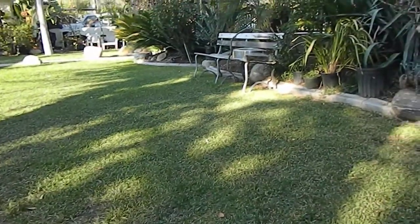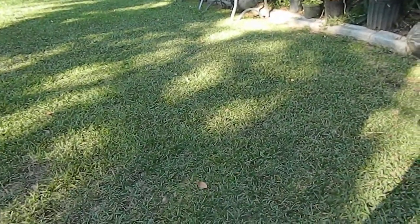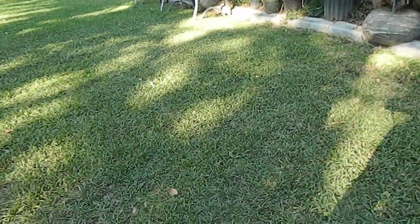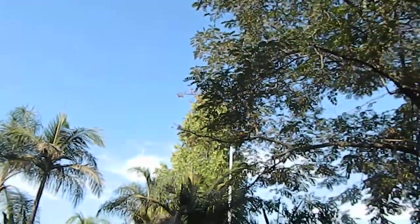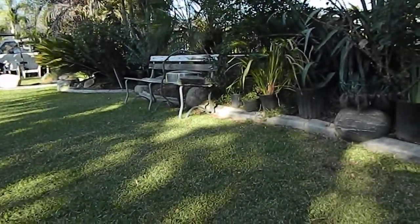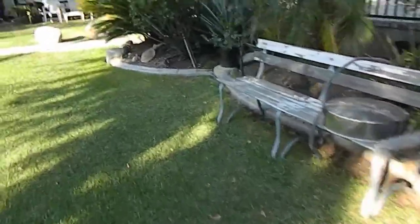Hello everybody, Moyniak here once again. I was just chilling right here today, hanging out with my cat as you can see, just enjoying the day — nice day out. And I saw the mailman pass by, so I walked over to the mailbox.